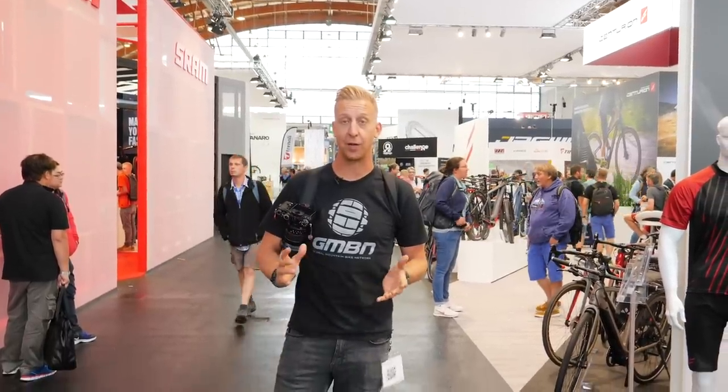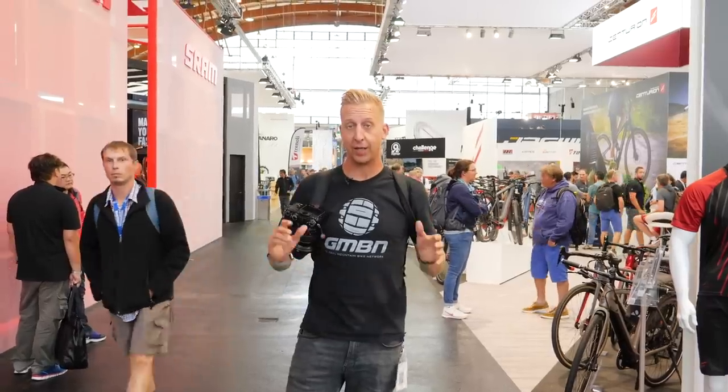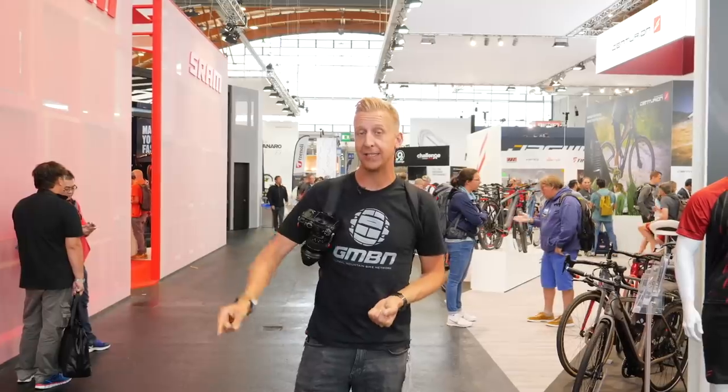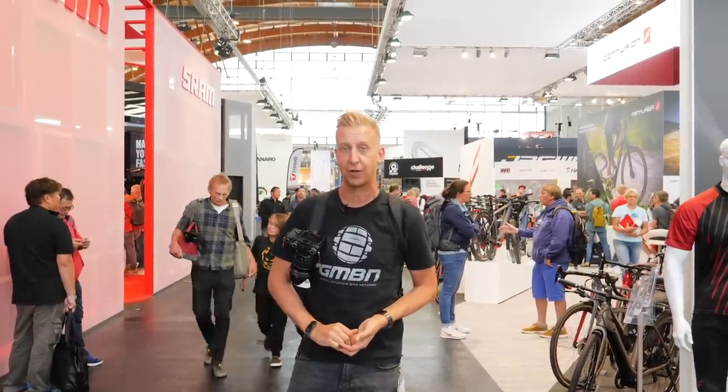That is another day here at Eurobike 2019. Hopefully you liked all the content — love to know what you found and what you liked, so let us know in the comments underneath. Click down here for what we found on day one, and over here for day two. Don't forget to give us a like and click the bell so you get a notification when the next video goes up.